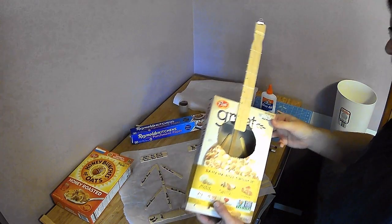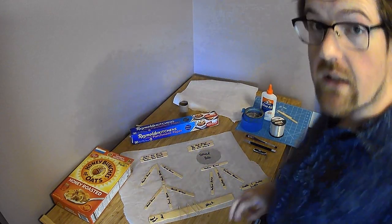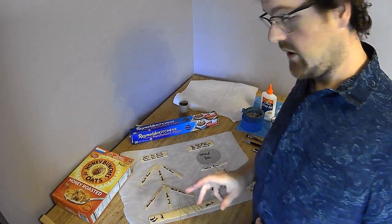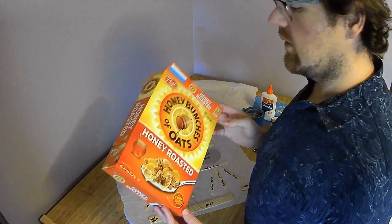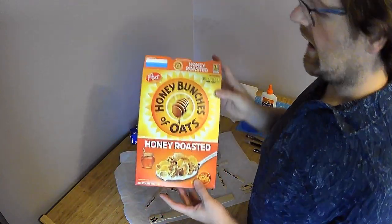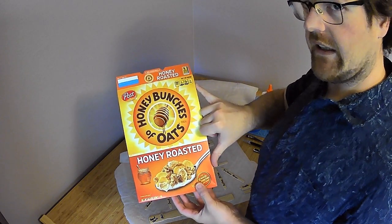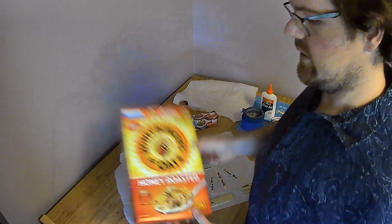Let's go over the materials. You're going to have one cereal box, or a cereal box-like object, preferably more than 10 inches in length, in height. So this should be more than 10 and a half inches or so.